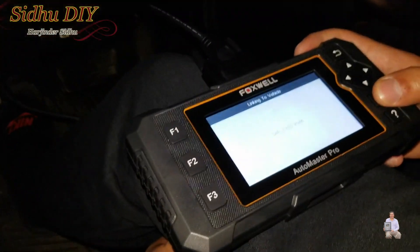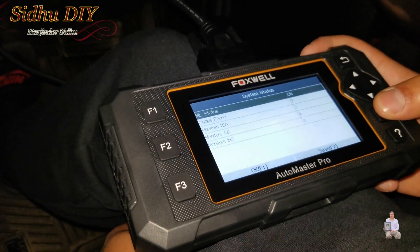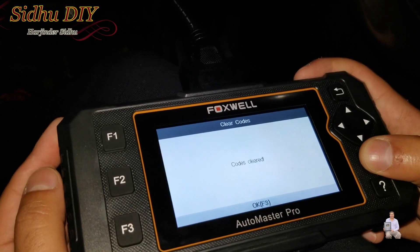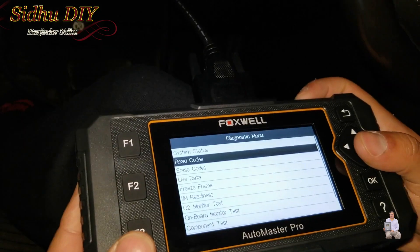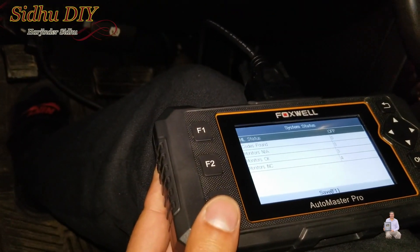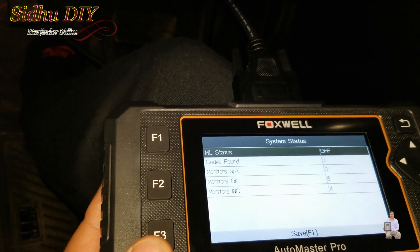After installing the new oxygen sensor, we plug in the scanner again and clear the codes — the codes are cleared. Now I'm going to start my Hummer, drive it for 15 to 20 miles, and then test it again. As you can see, there are no codes, and I'll show you if the job is successful.